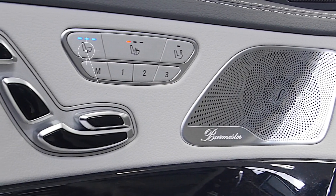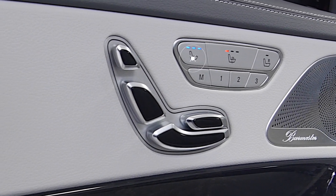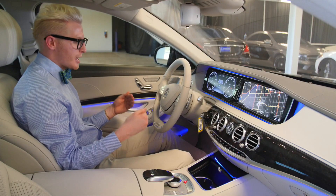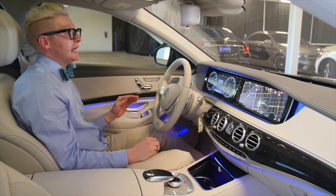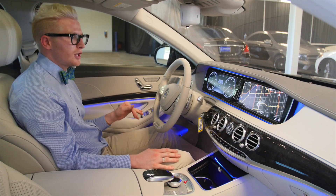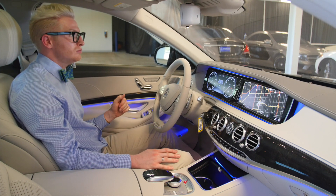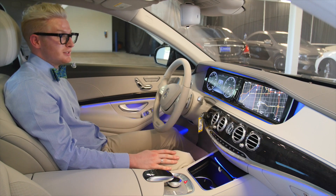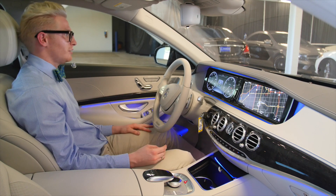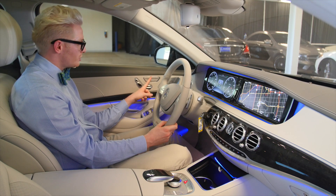We also have ventilated, air-conditioned seats. Cabin air is circulated throughout and pushed through the seats. Living in Arizona on a 110-degree day, when you get in your car and turn on those seat coolers, it's a lifesaver — literally. In the wintertime, it does get cold here, so we also have seat warmers.